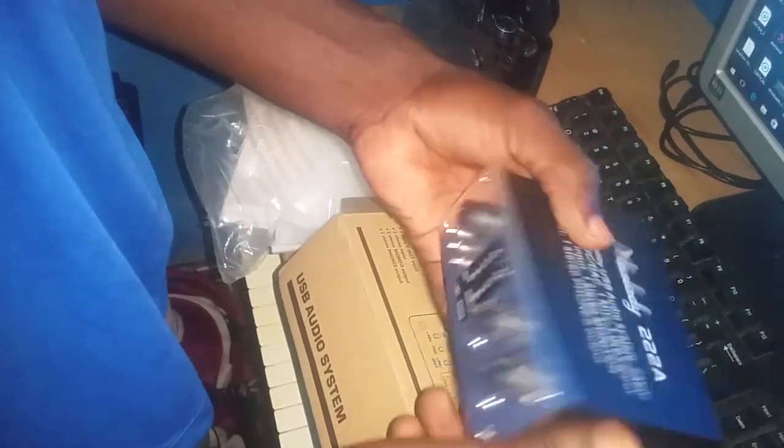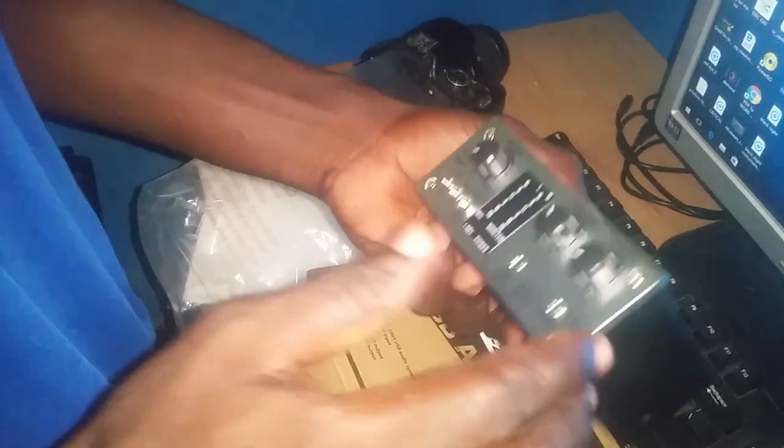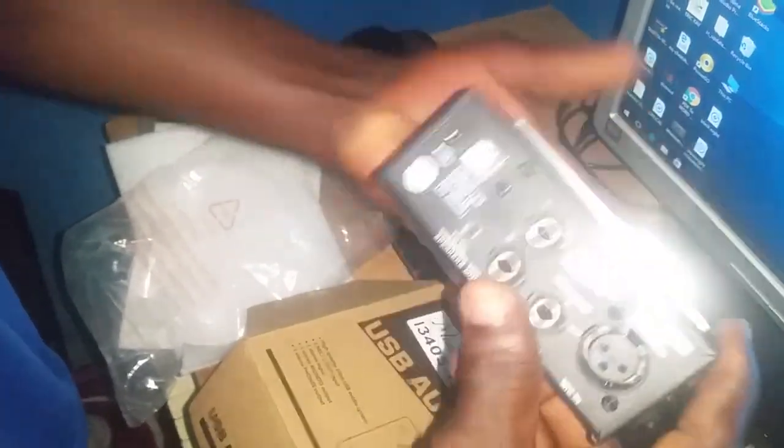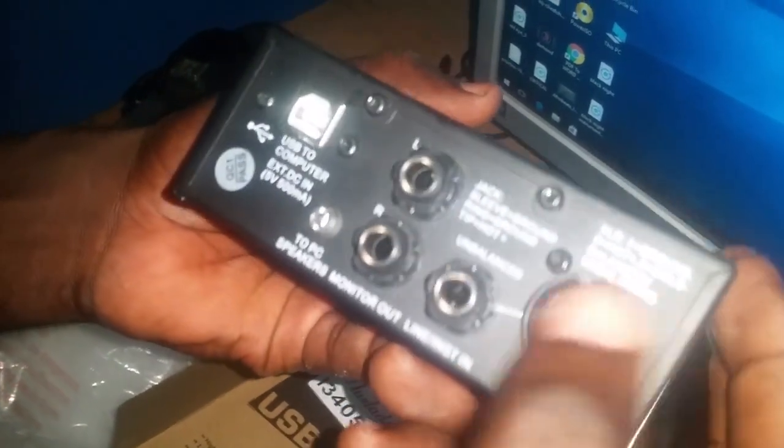I've been using this thing for about a month and I think it's well worth the price. It's being sold for around $60 or something. I got this one from AliExpress. One important feature is the microphone XLR cable input, and it also has phantom power.